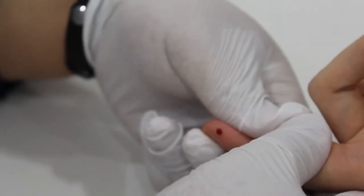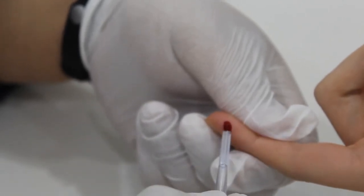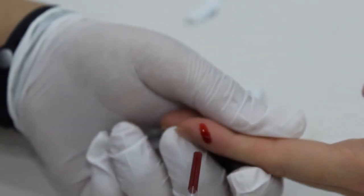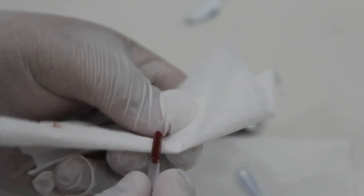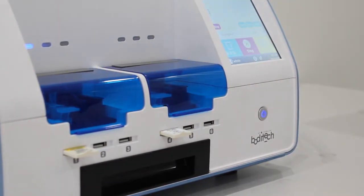Collect the fingertip blood using the 50 µL CTIP. Make sure that enough sample is collected. Wipe off excess blood on the sides of the tip.